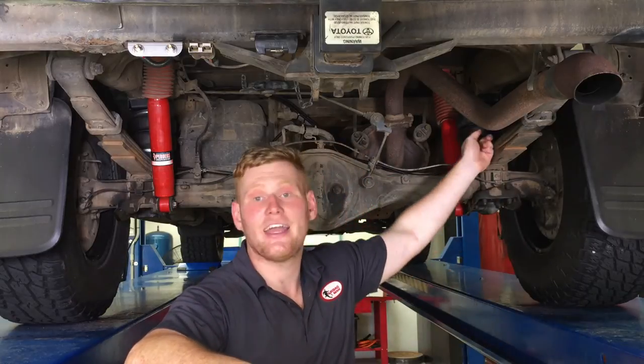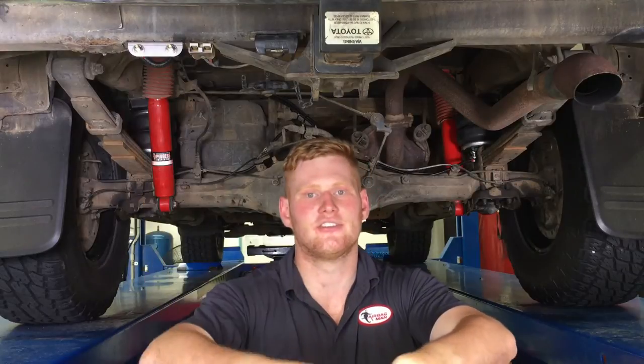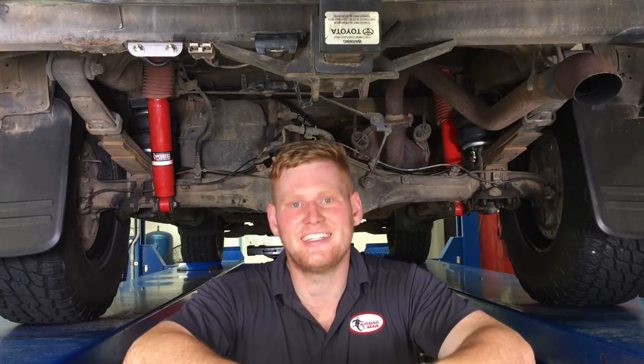Now the assembly is installed, it's time to run the heavy duty nylon airline from the airbags to the pre-mounted inflation valves. We'll then run you through a few extra tips on how to perform a leak test.